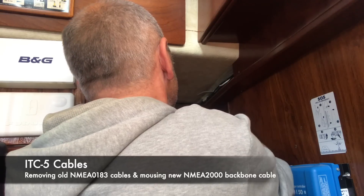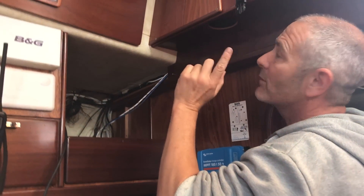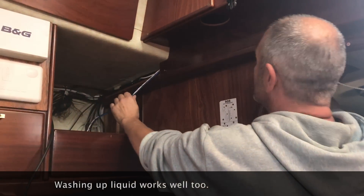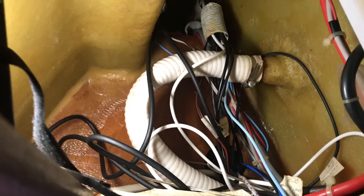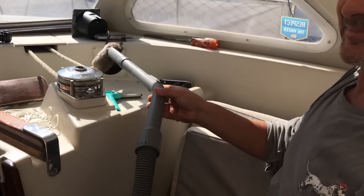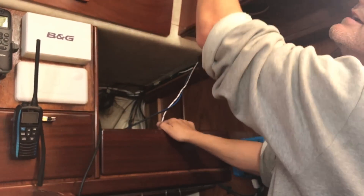Then I needed to do the cable run for the backbone. Last time I was working on here I left a wire as a mousing line and fed it through with some olive oil to help it slip through. I'm using that to mouse another mousing line and the actual backbone cable through. This is the void where we found the rat. The conduit goes through there in the ceiling void and then up to the nav station.